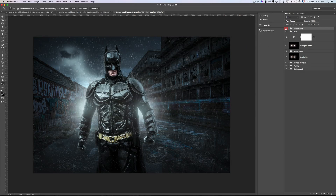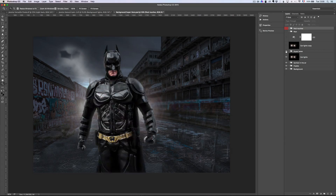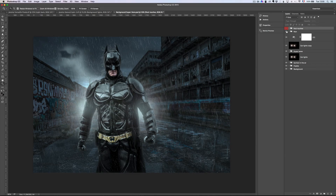Last but not least, we have Batman, our superhero. On this one, we're gonna put the background and add some water, we're gonna put some puddles, we're gonna put some cymbal in the air, we're gonna put some car lights, we're gonna put our superhero, we're gonna put some lights over him, we're gonna do some color correction, and add some rain all over.